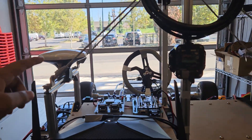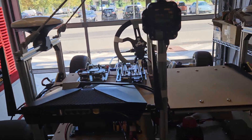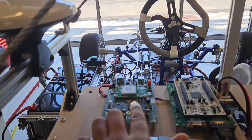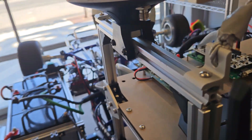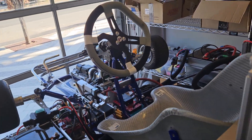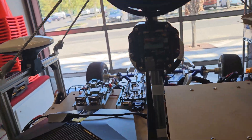We have the GNSS antennas, the GNSS driver right here, and we have the main Nucleo which sends commands over CAN bus to all the other Nucleos. This is where the main Nucleo is mounted.